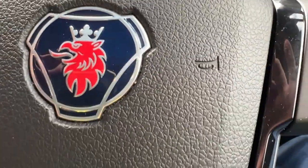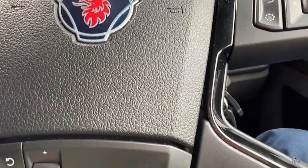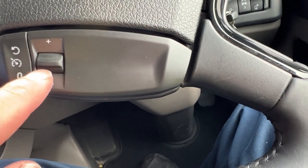Just a quick one on how to do the cruise control settings on the Scania R series. Steering wheel — this button down here.